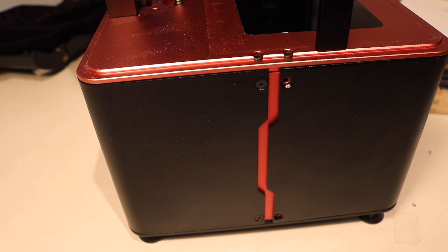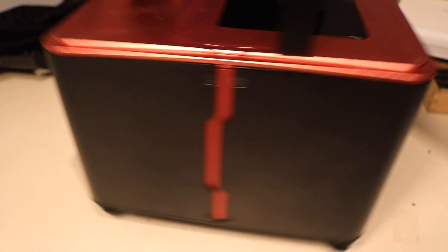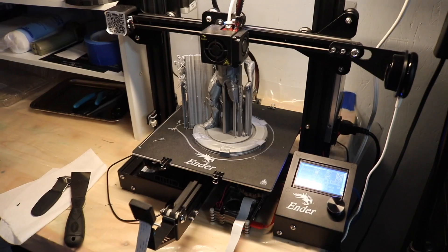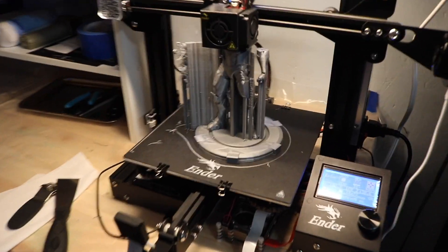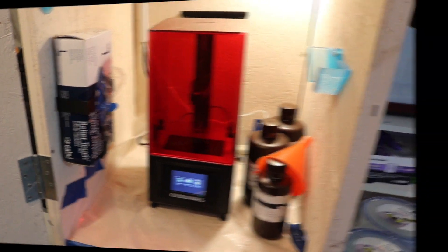Basically what we're going to do now is reverse what we did before. We've got the Elegoo all up and running, and I'm going to start a print right now. I have the Elegoo Mars all hooked up and it's doing the Yoda print over again to see how the quality comes out. It looks like the screen was working great. So far it wasn't a hard fix. I'll come back to you in another five hours and we'll see if Yoda came out correctly.